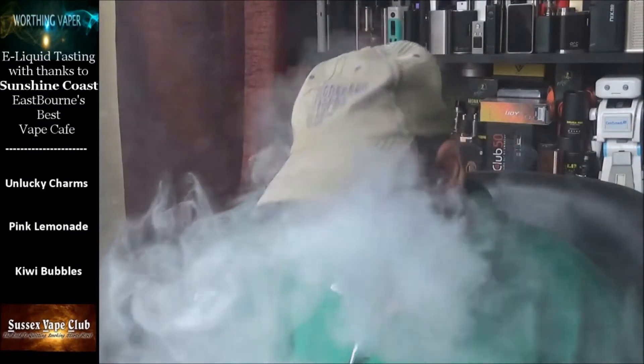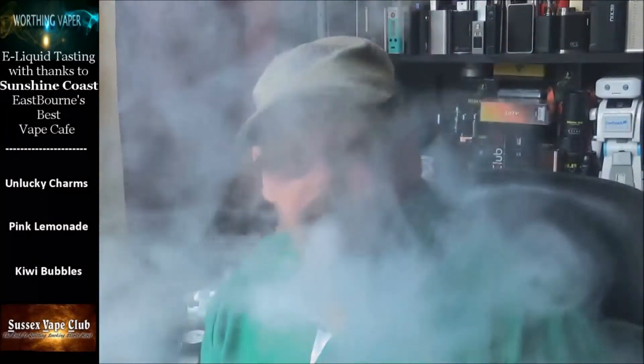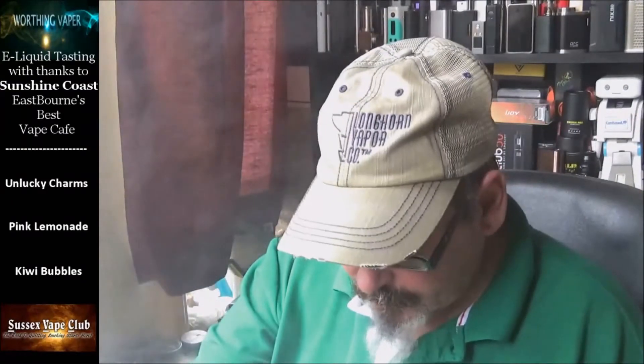Out of the three of them, this one's my favorite — and then I would say the pink lemonade. Then the lucky charms, which honestly I couldn't taste; it was either too mild or something was going on with it. But yeah, I do actually like this kiwi bubble gum.